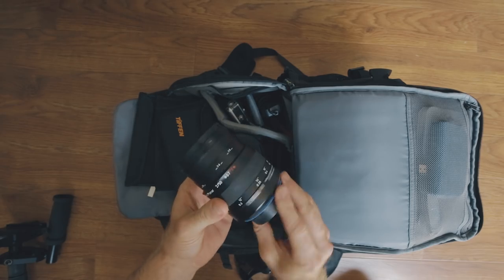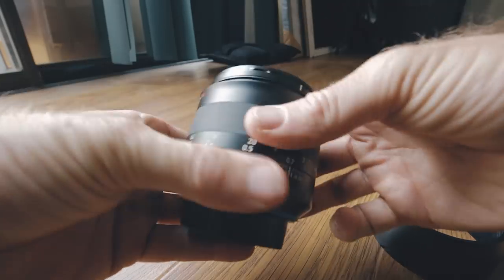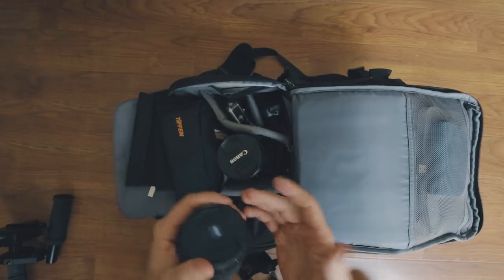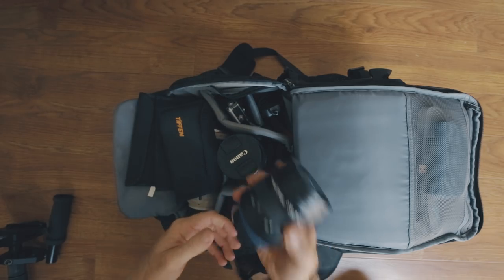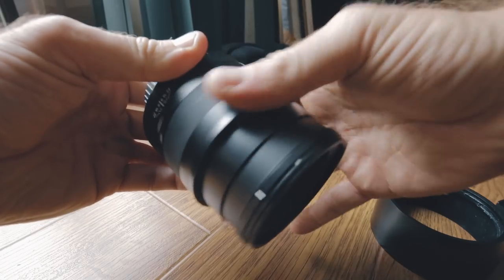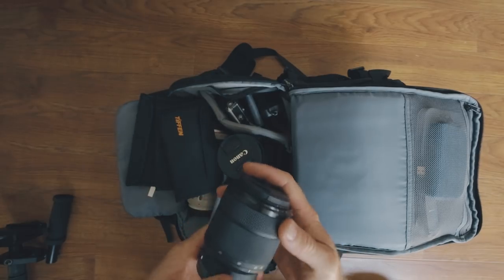Next lens I have is the Sony Zeiss 50mm macro. This macro lens is good for super close-up stuff like eyes, sand, anything where you want macro shots — fingertips, hands, really good detail on trees, foliage, whatever it is. Great lens. This is a Canon EF mount as well.